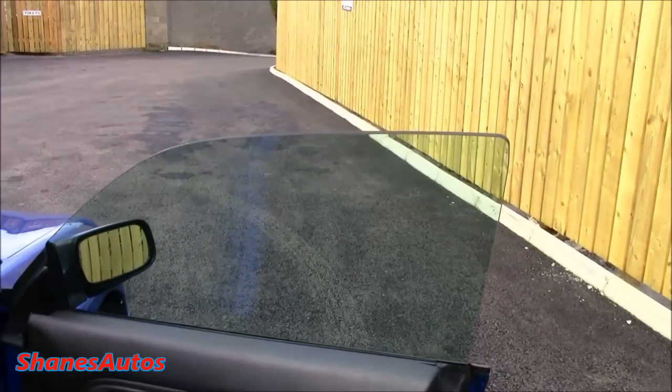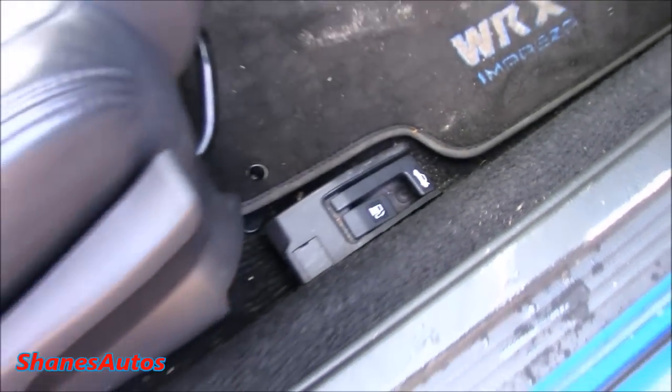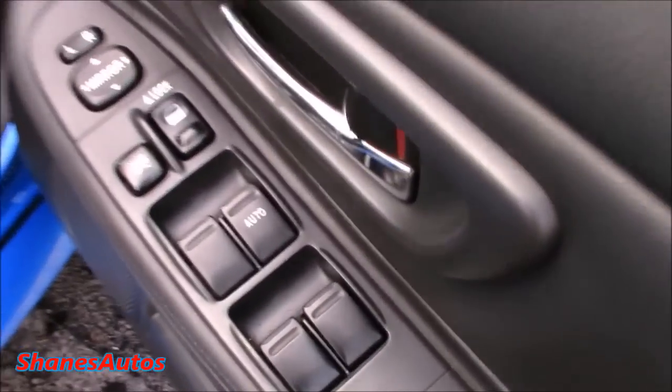So like most Imprezas from this generation, it has frameless windows. This one has the perforated black leather interior. Down the floor you've got your boot and fuel cap release, your fog light controls to the right, as well as your one-touch automatic driver side window.